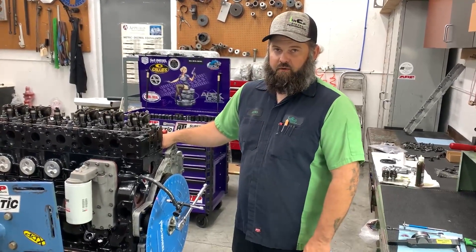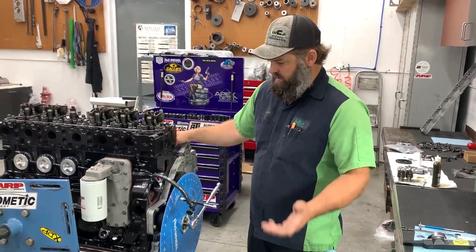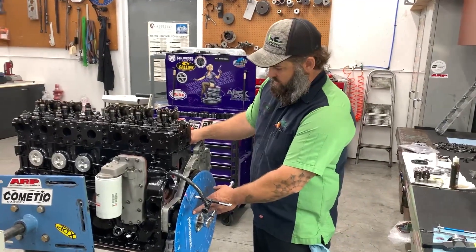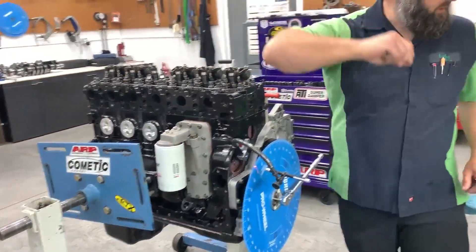I just wanted to show that really quick. As I've shown before, I use my degree wheel when I set lash — it's fast, easy, accurate. So I'm on number two cylinder here, and I'm going to go ahead and show you my new method.